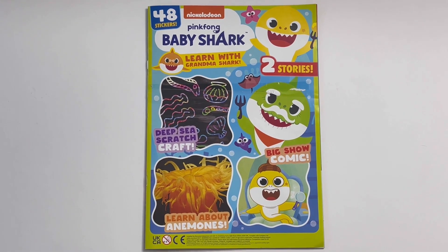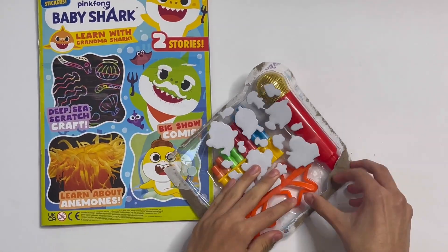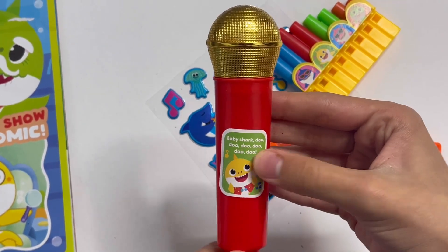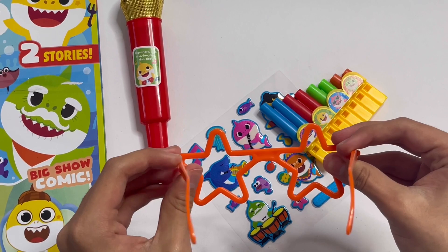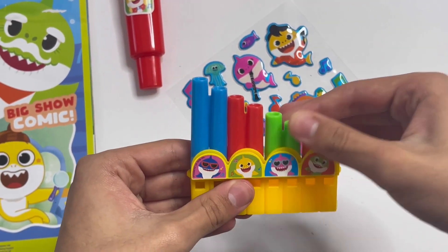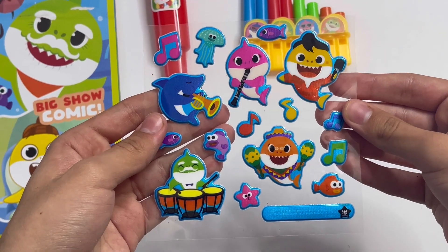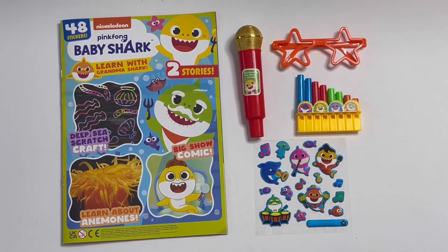And that is the end of the magazine. Now I'll show you the Super Star Set. Here are the four things you get. First, a microphone — the top bit is gold, and there's a picture of Baby Shark singing his song. Baby Shark, do-do-do-do-do-do-do. Here are some orange star glasses — you'll be a pop star. Here are pan pipes: this bit is blue, red, green, orange, with Daddy Shark, Baby Shark, Mummy Shark, and Grandpa Shark. This is where you play. And here you have some stickers — the sharks have got instruments, there's some notes, a fish, a starfish, and a jellyfish. And that's the Super Star Set.